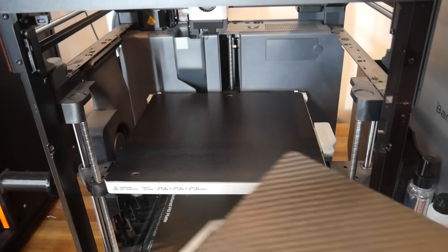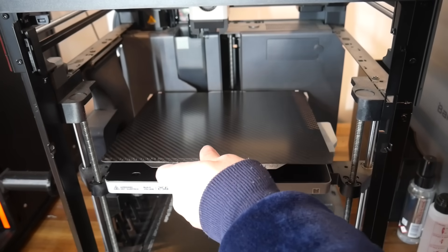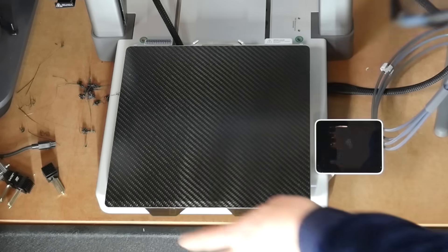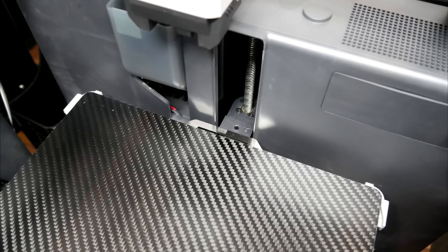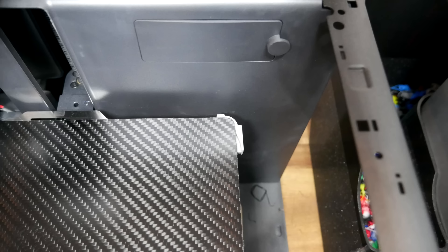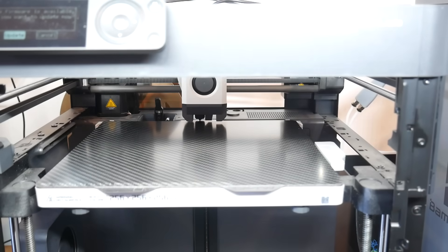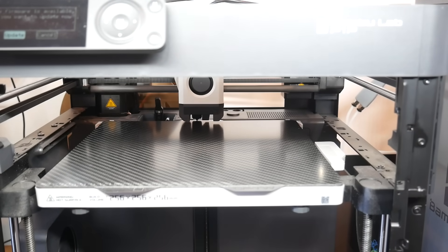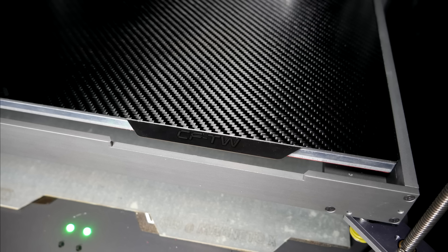Our first test is for accuracy of fitment. I tested this plate on the Bambu Lab P1P, X1 Carbon, and Bambu Lab A1 without any dramas. The P1P and X1C had sufficient clearance at the back, the corners lined up perfectly, and the tabs for grabbing at the front were exactly where you'd expect. The metal pad at the rear was also in the right place for nozzle wiping. The plate for the Magneto X was also a good fit, lining up perfectly with the retaining pins at the back.